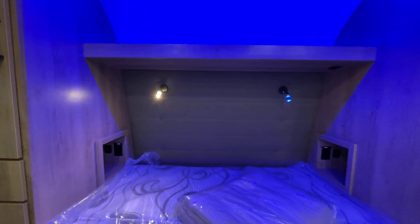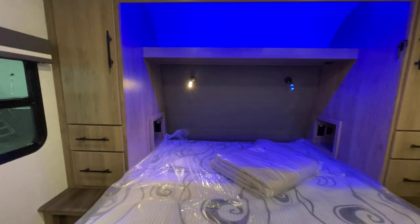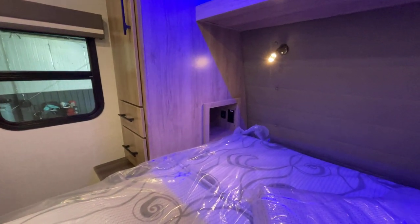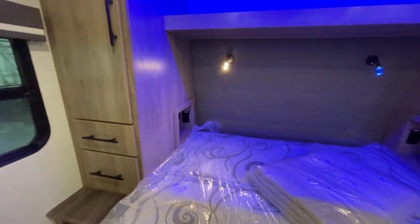One touch and it's blue, two touches and you've got your reading light - his and hers, you can decide who wants what. Over to the side, USB and 110-volt powered access to charge your cell phone at night. What if one or both of you need a CPAP machine? You have that flexibility.